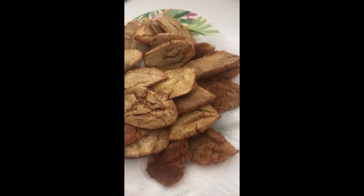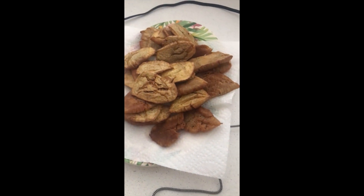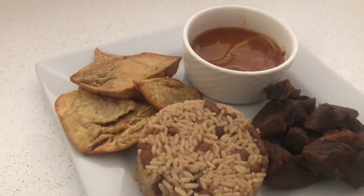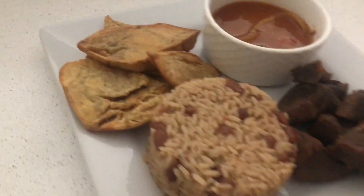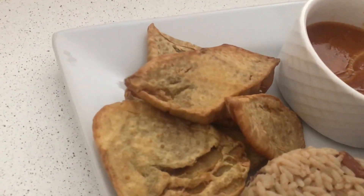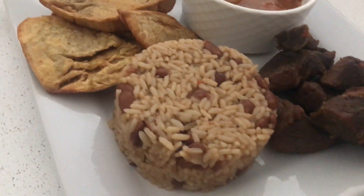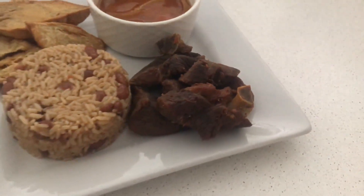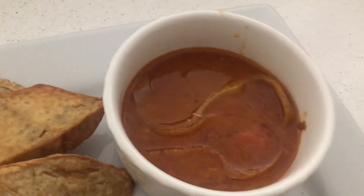Okay, I'm going to show you guys the final result. This is my final result: deep-fried breadfruit, a little rice cake, deep-fried pork griot, and a little sauce.